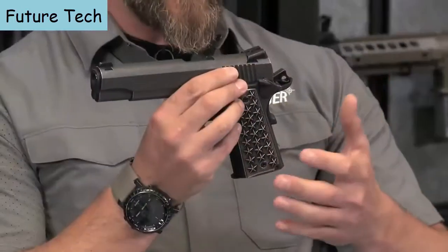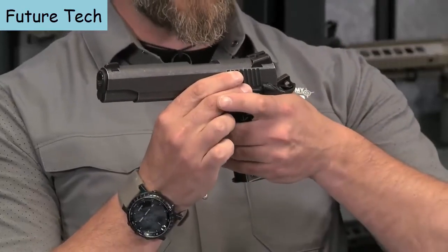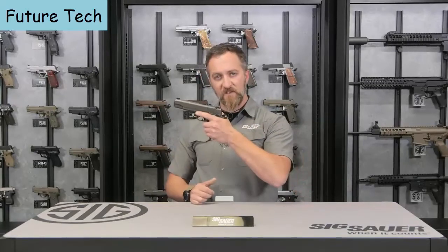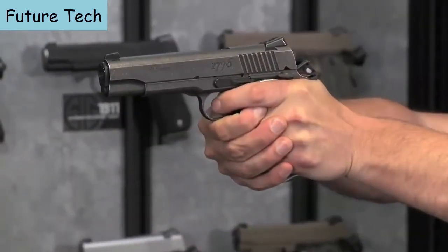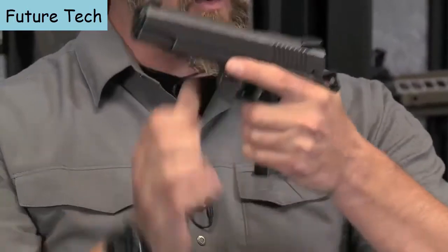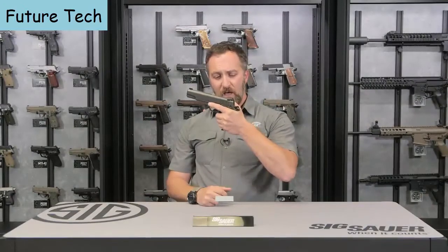Based on the 1911 design with single-action function, you've got a cock-and-lock system — the hammer is cocked to the rear, manual safety is up and locked into position, and you've got your grip safety. To fire this pistol like most other 1911s, get a solid grip, work that ambidextrous manual safety in the downward position, and that gives you a smooth five-pound trigger pull. The elongated beavertail provides a high-grip position that helps mitigate excess recoil on the .45 and allows faster follow-up shots on target.